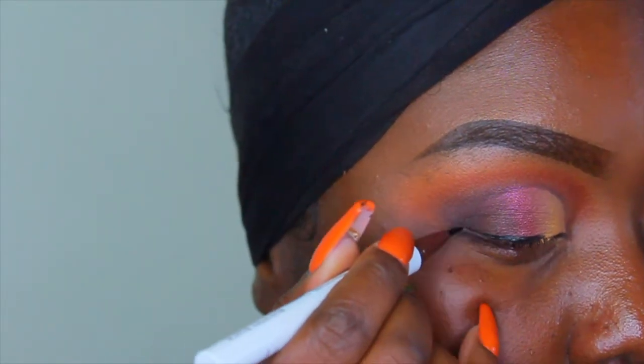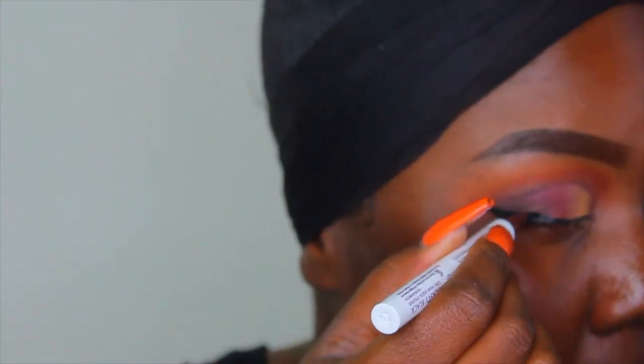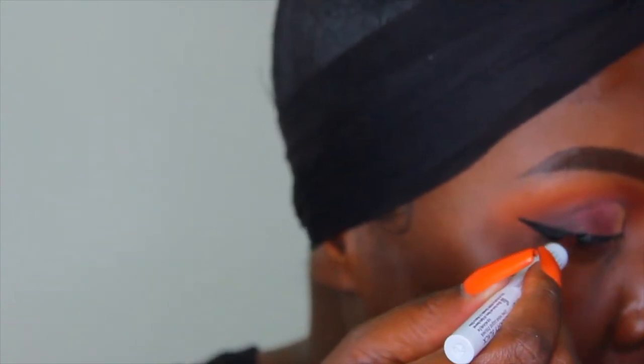Next, I received the Hank and Harry eyeliner in the color black, and it's a felt tip liner. And guys, it glides on so easy — so nice, so buttery. So I will definitely be grabbing this again.